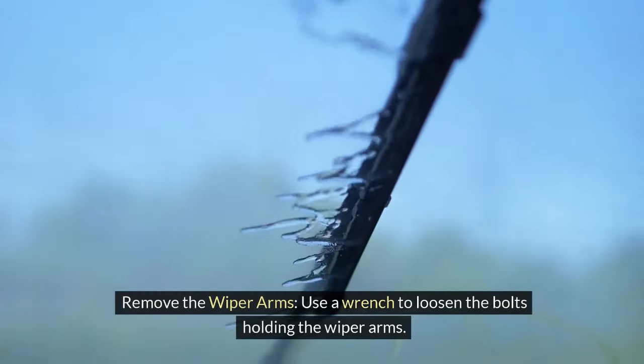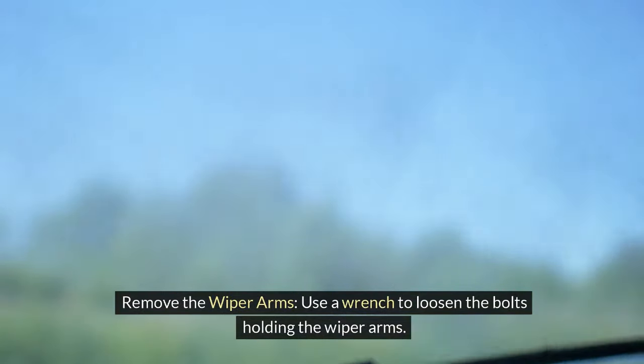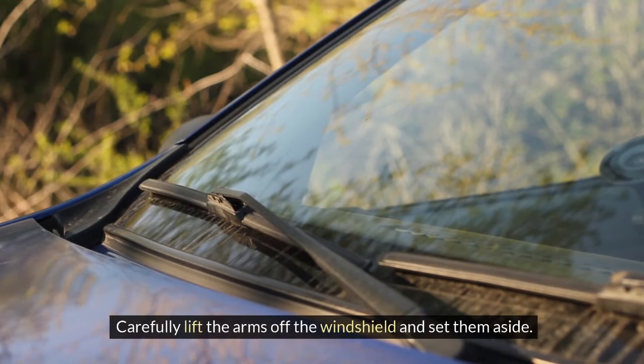2. Remove the wiper arms. Use a wrench to loosen the bolts holding the wiper arms. Carefully lift the arms off the windshield and set them aside.